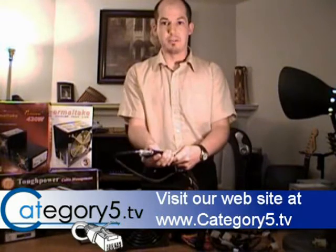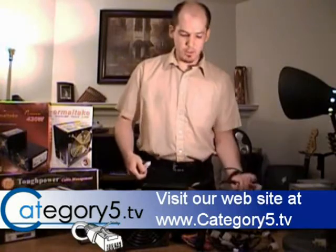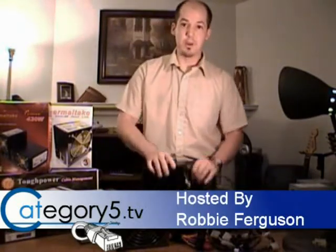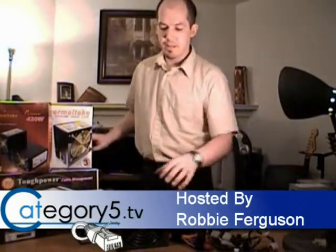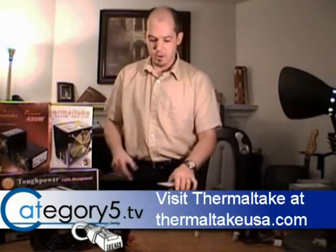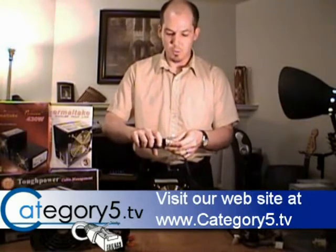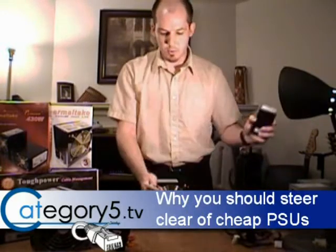Let's take a look at the 550 watt Thermaltake power supply — stepping it up a notch. The reason you want to go with higher wattage is if you've got several components within your PC. A lot of times it has to do with gaming systems, which are going to have video cards drawing a lot more power than standard onboard video. In those cases, you usually want to step up your power supply to provide clean power. If you've just got a generic computer system, you're fine with a 430 watt power supply. But if you want to step it up and get more wattage, this is the way to do it.